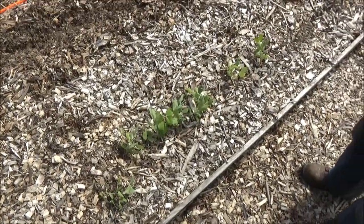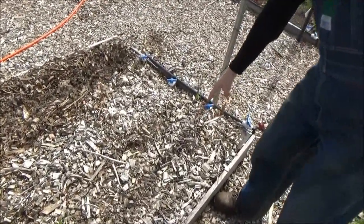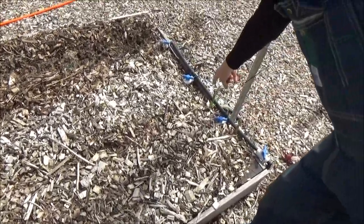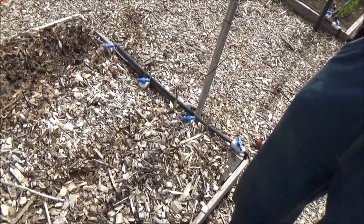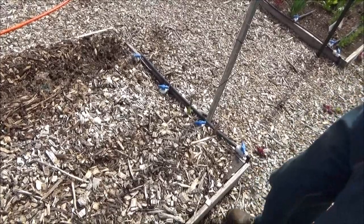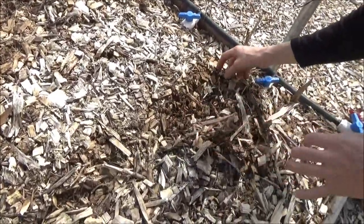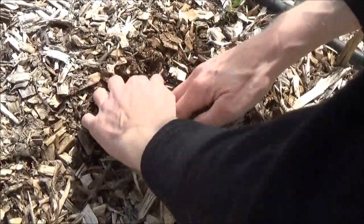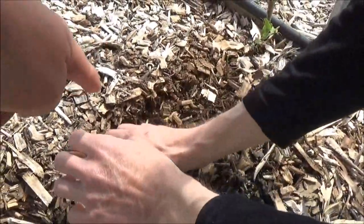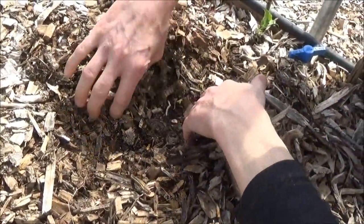Some of them didn't come through very well. It looks like the mulch was just too thick in the middle for that specific variety of pea, or maybe it hasn't poked through yet. I dug down a little bit and didn't see anything — probably the bugs are eating them off, and that's the problem. But that one might live.